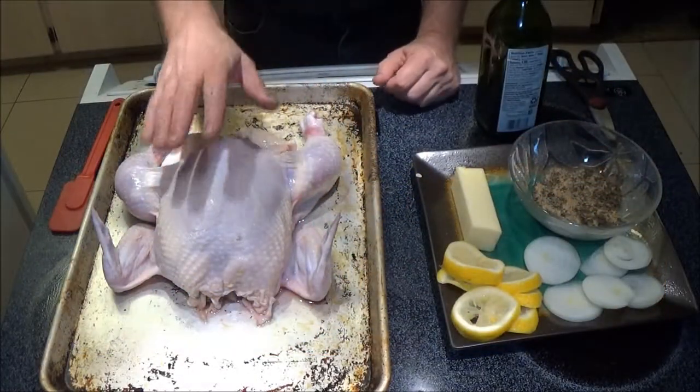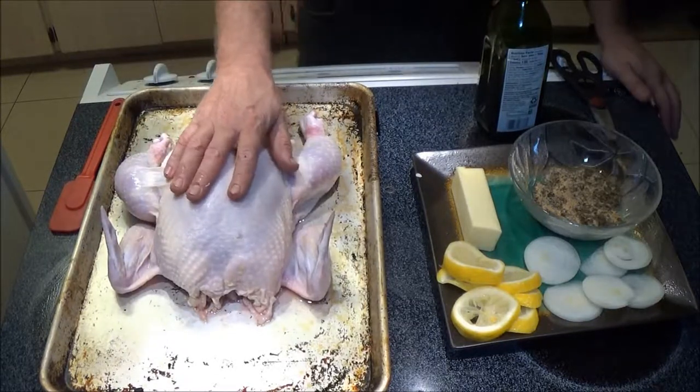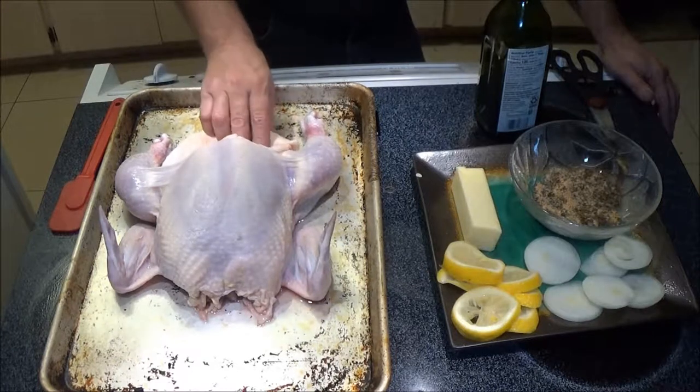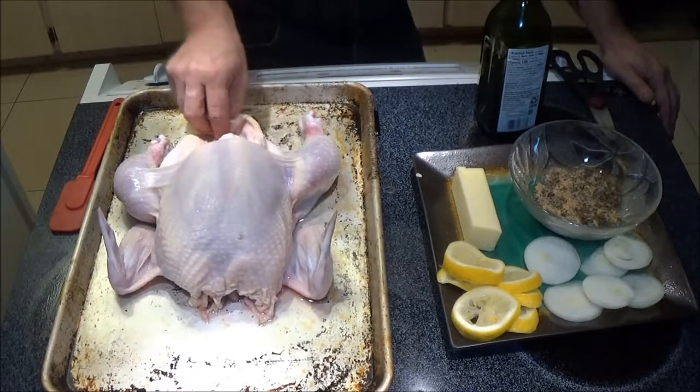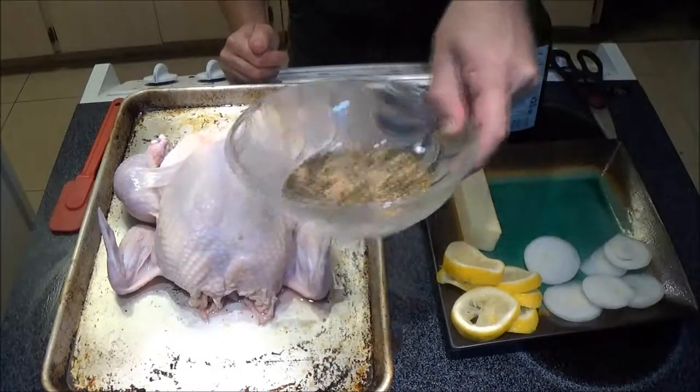Okay guys, this is what we've got here — a four or five pound chicken, maybe four pounds. I'm going to try something a little different, it's supposed to work pretty well, so I'm going to explain that to you in a minute. What I've got in here is my spices — I'm going to make a little rub.